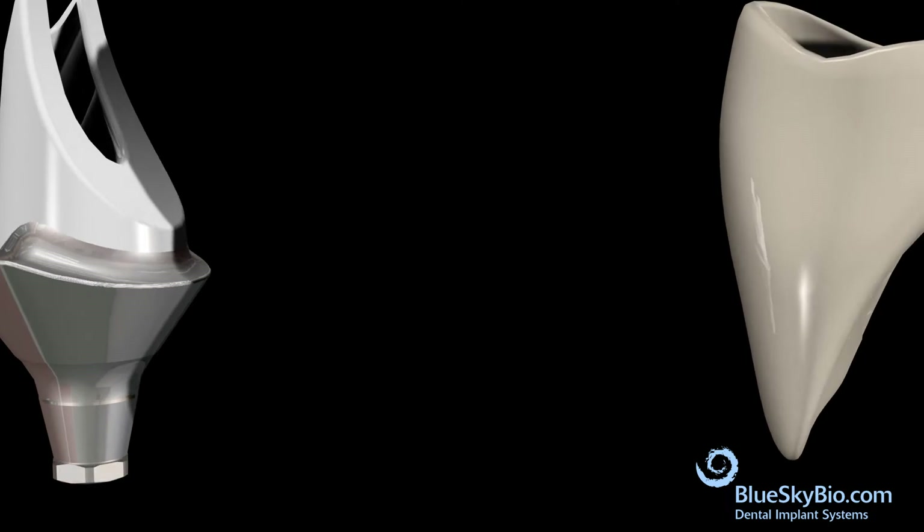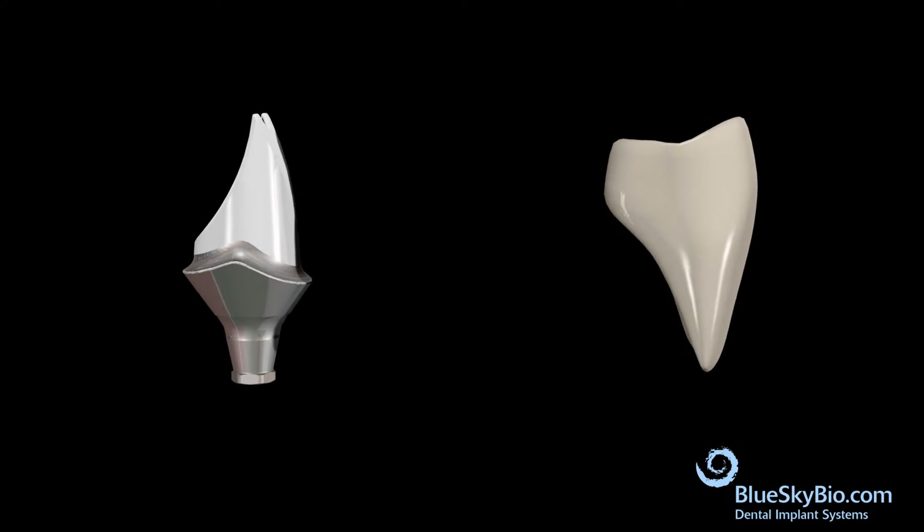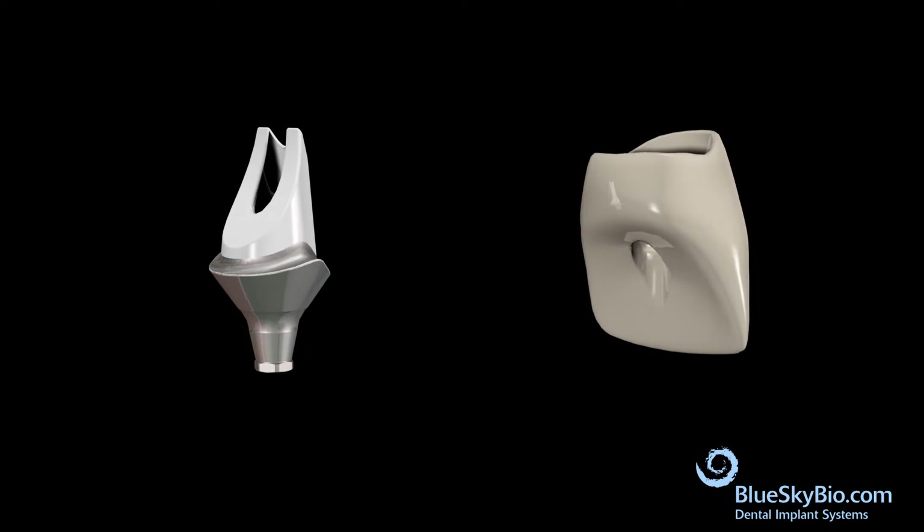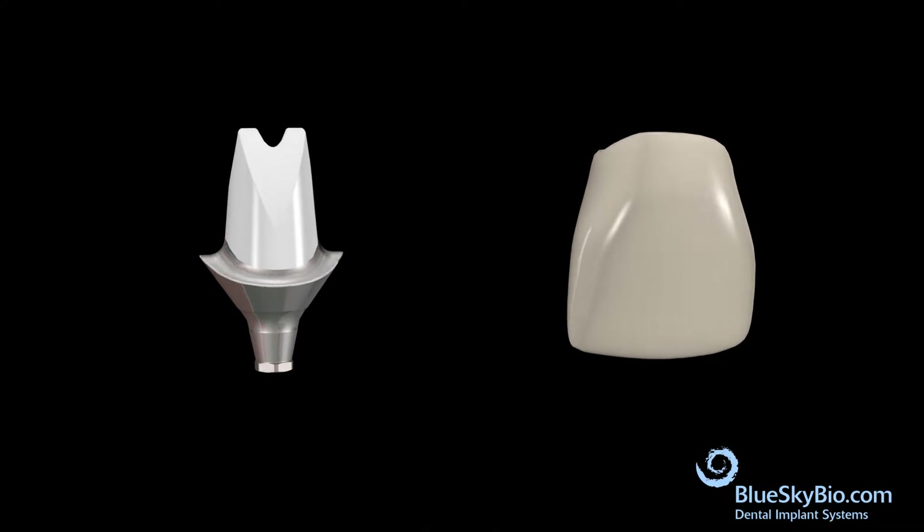This video shows how to make a custom abutment from a preformed blank and opaque white metal, with a screw-retained restoration made from a self-supporting ceramic such as zirconia or disilicate.